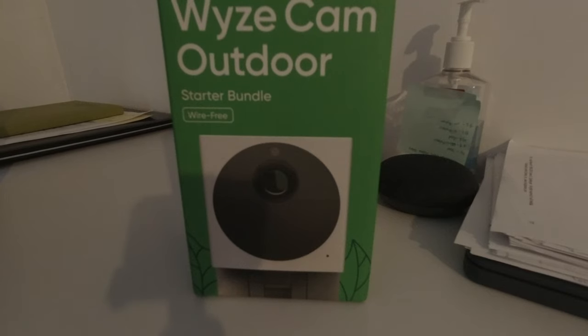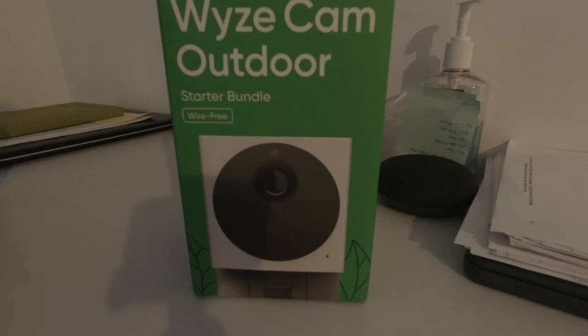Hi YouTubers, welcome again to my channel Tech World. Today I am doing an unboxing for a fantastic new product from Wyze — this is the startup bundle. This is Wyze's very first wireless or wire-free outdoor security camera. I say security camera because Wyze has started to integrate security services and security monitoring for many of their products, including the small Wyze pan camera and the Wyze V2 camera.